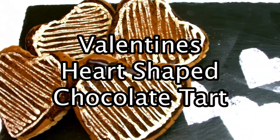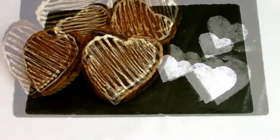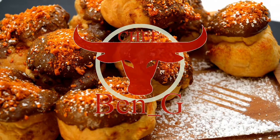In this video in my Valentine series I'll be showing you how to make a heart-shaped chocolate tart. This mini series is based all around how you can bake your own little Valentine's treats to make that loved one feel extra special at Valentine's.